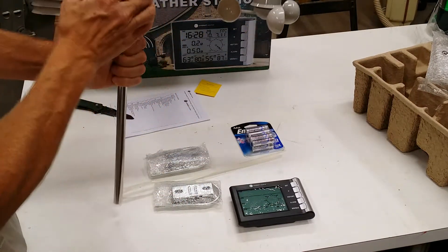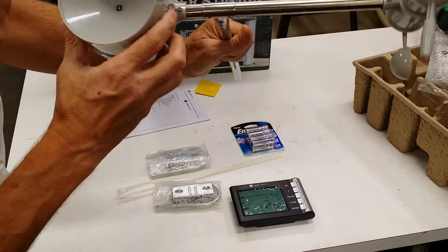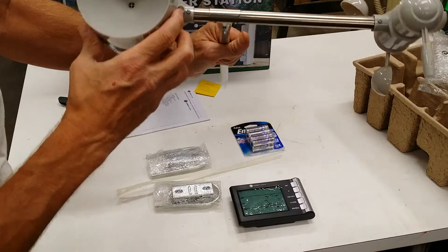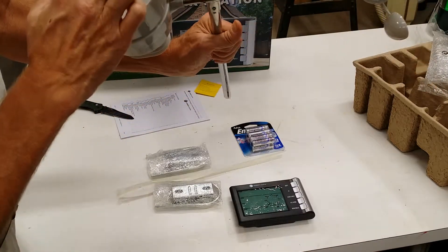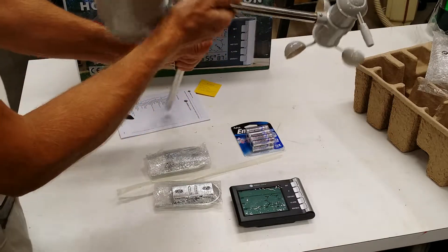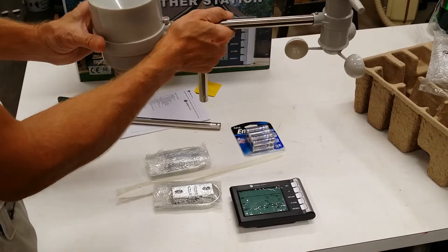This works off of batteries. Oh, pretty handy — it has a little bubble level right there. Because you have to keep it level, since this is the part that collects the rainwater. You have to keep it level to determine the right amounts.